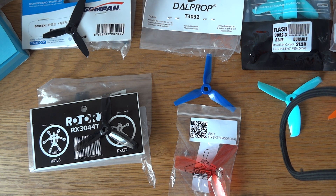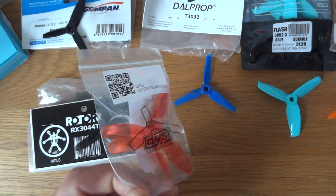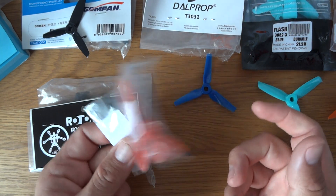Flying feel is very much personal but these are mine on this particular quad. These are the DYS ones — I'm not even gonna talk about those, they're just awful: badly balanced, break really easily, rubbish.